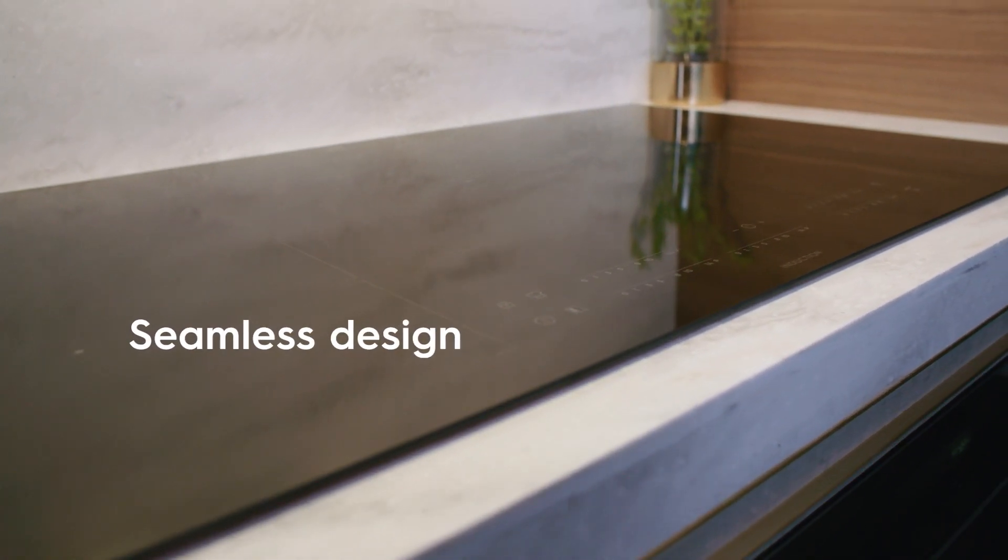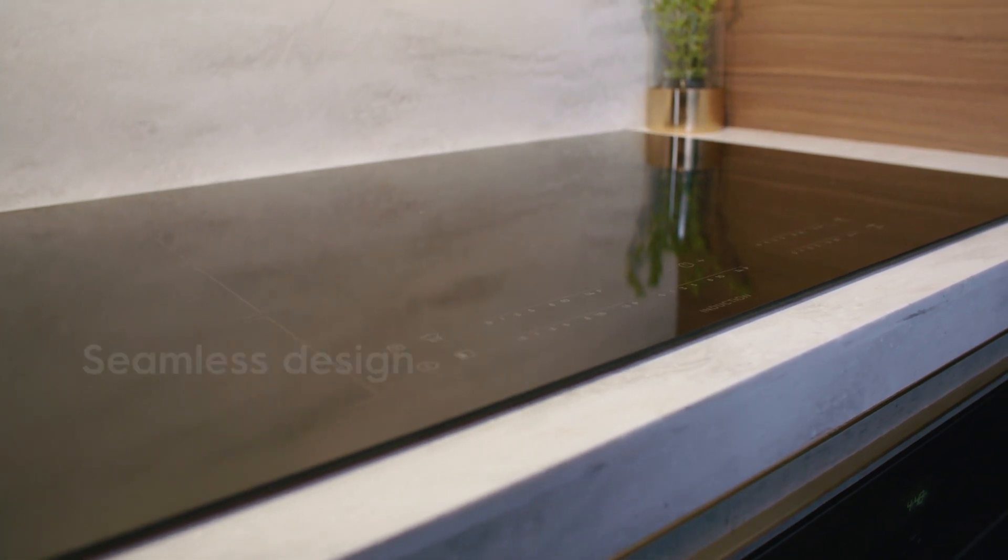Functionality meets style with a black ceramic glass cooking surface that fits in seamlessly with any kitchen space. Electrolux induction cooktops are easy to maintain and clean, giving you more time with your friends and family.